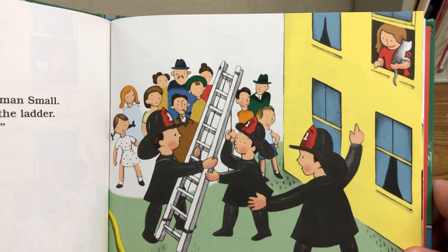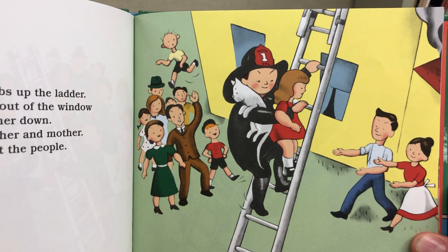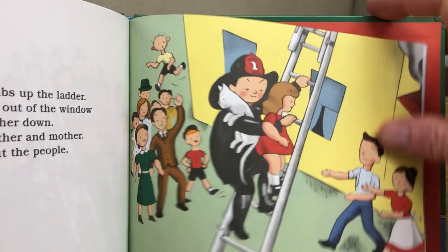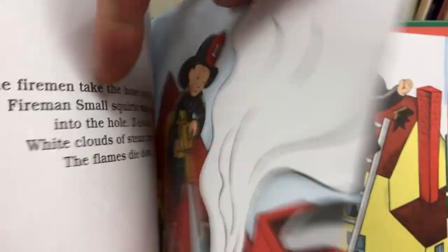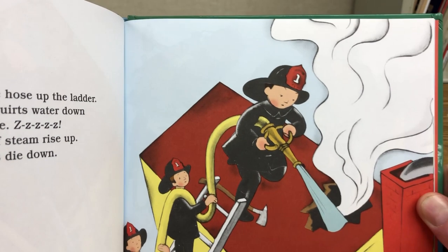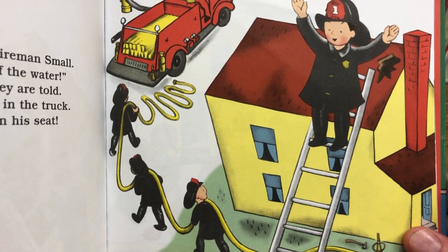Get the ladder, orders Fireman Small. The firemen run and bring the ladder. Run it up! Hurry! Fireman Small climbs up the ladder. He lifts the little girl out of the window and carries her down. She runs to her father and mother. Hooray, shout the people! Fireman Small goes up the ladder again. He takes his axe — the fire is in the attic now. He chops a hole in the roof. The firemen take the hose up the ladder and Fireman Small squirts water down into the hole. White clouds of steam rise up. The flames die down. The fire is out! shouts Fireman Small. Stop the pump! Turn off the water! The firemen do what they are told. They put everything back in the truck.